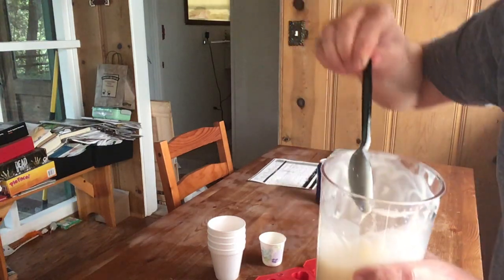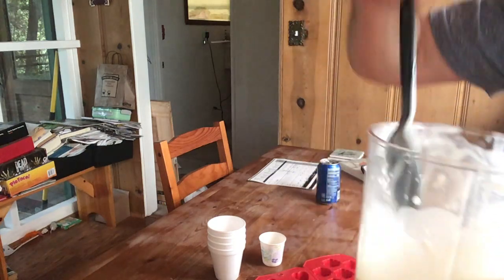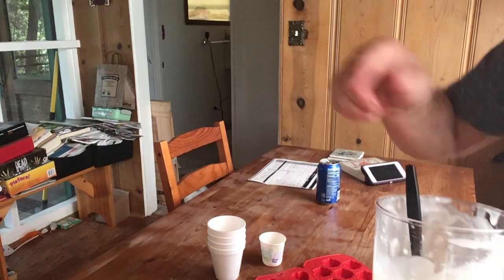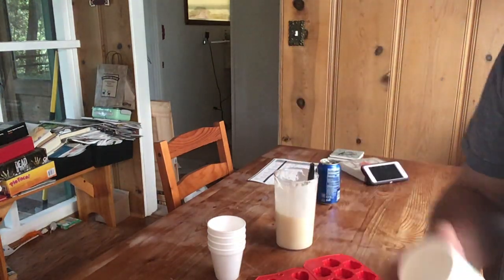It actually leaves little lumps and you can see where the spoon stirred it. It's ready to pour into the molds.